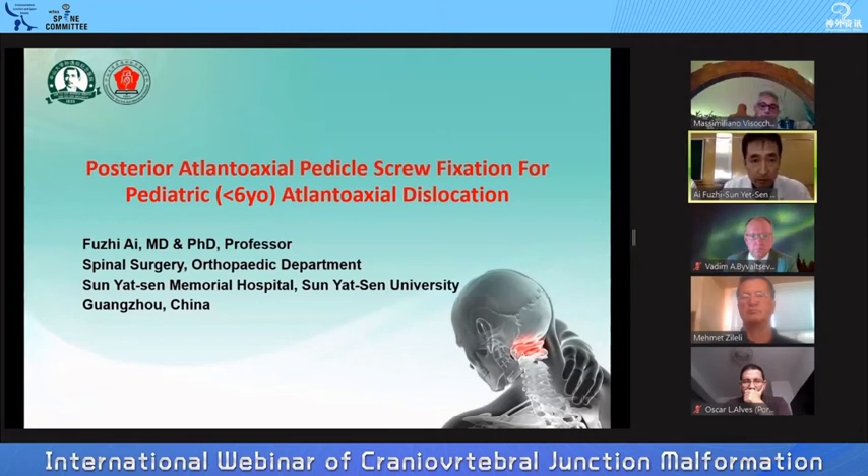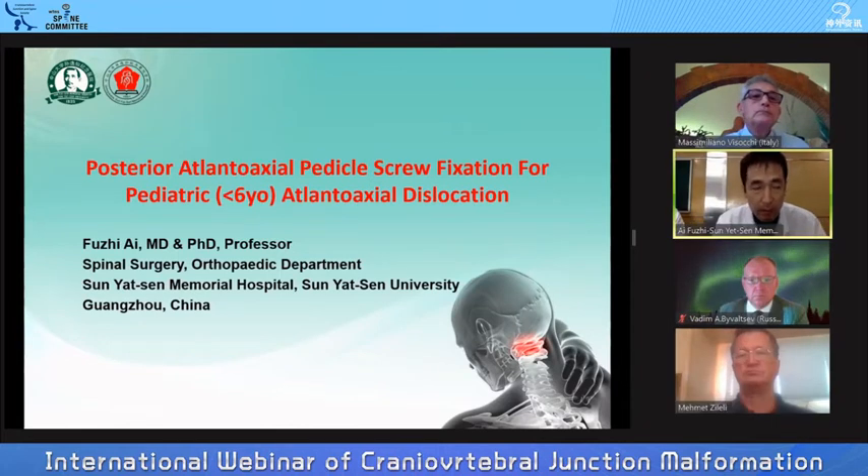My topic today is posterior atlantoaxial pedicle screw fixation for pediatric atlantoaxial dislocation. My topic is mainly for children less than 6 years old.